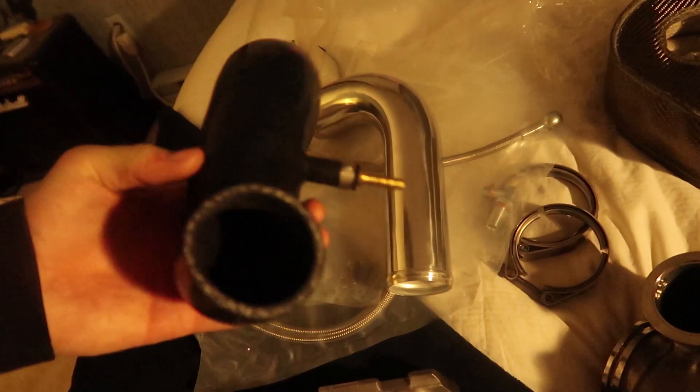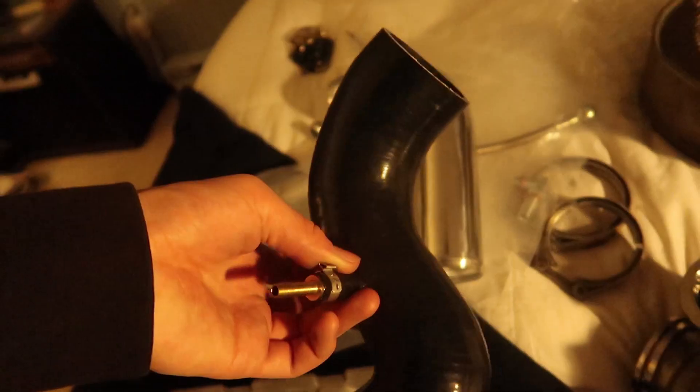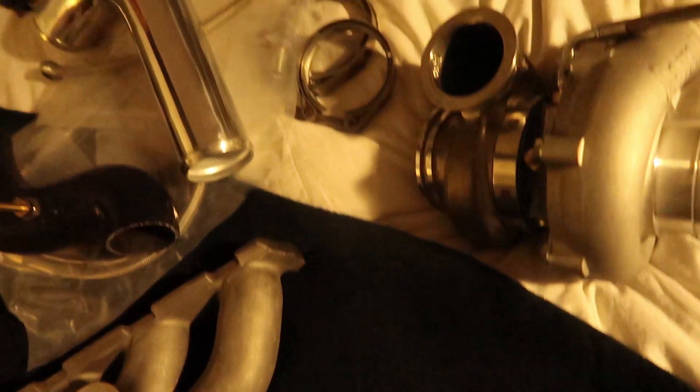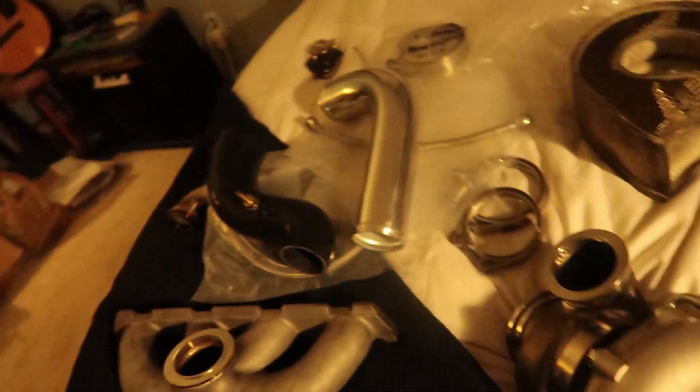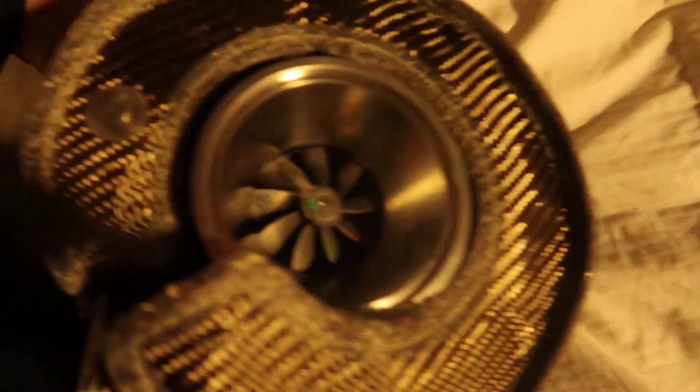Here I just do that little coupler — test-fitted that for the intake and it fit well too. There were no problems with the outlet. All in all, it was a high-quality kit, but it just needed a few extra things — it wasn't 100% complete. Stay tuned, you guys will see how everything came together on the car in one of my next videos. Thanks for watching.